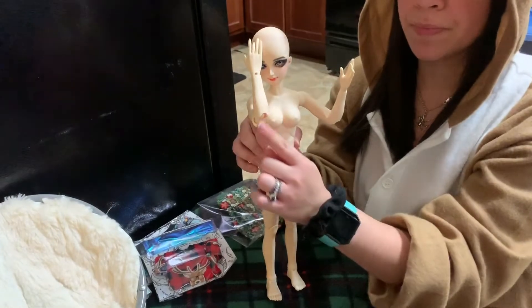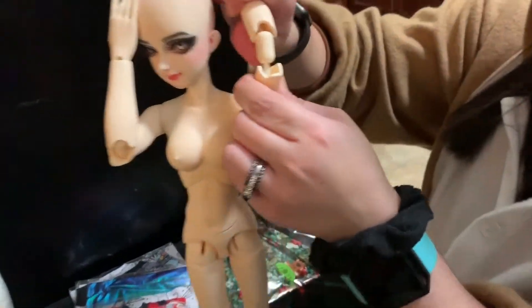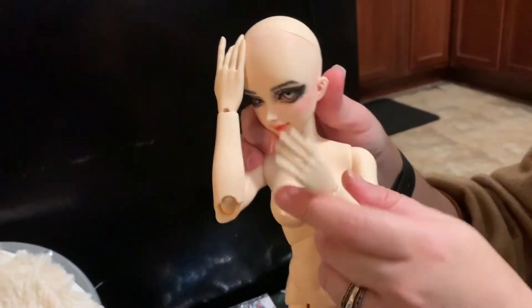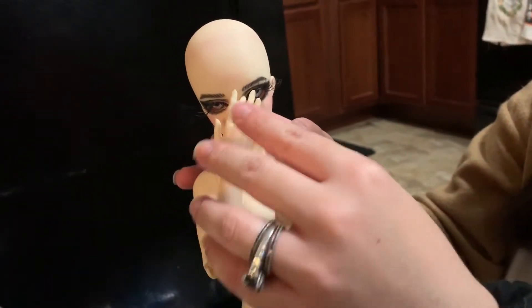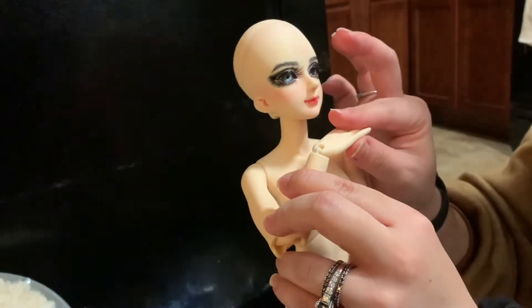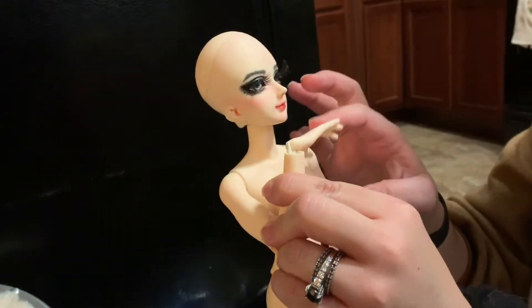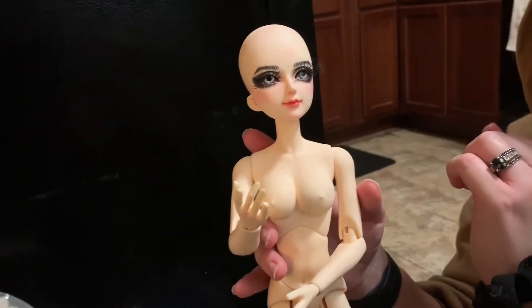She is double jointed. As you can see here, she has this little peanut in her that lets her sort of touch her face. The problem with Miro doll is the company itself does not make hooks for their hands, so they don't really stay in any position. I guess if I bought S hooks for her it would be a little better.